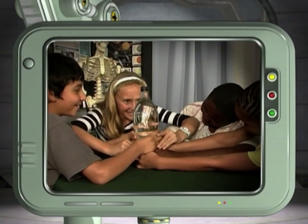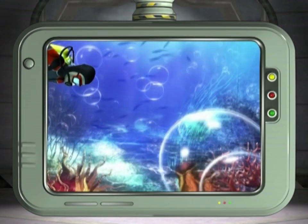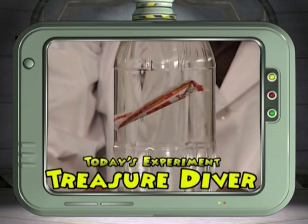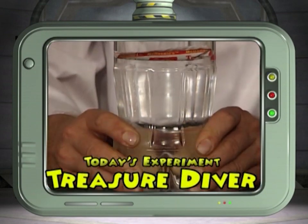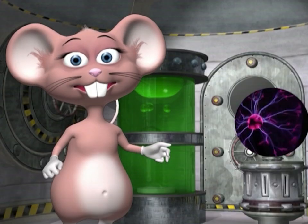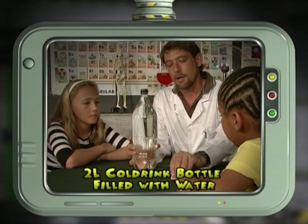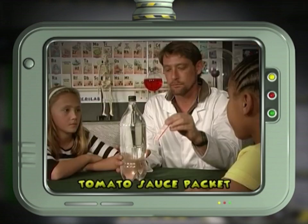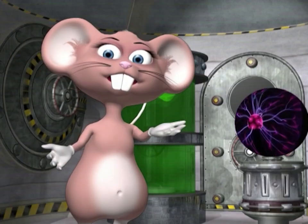Together with our studio members we're going to investigate density by building a treasure diver using a tomato sauce packet. For this you will only need two things: a two-litre cold drink bottle filled with water and a tomato sauce packet. Let's begin the experiment.